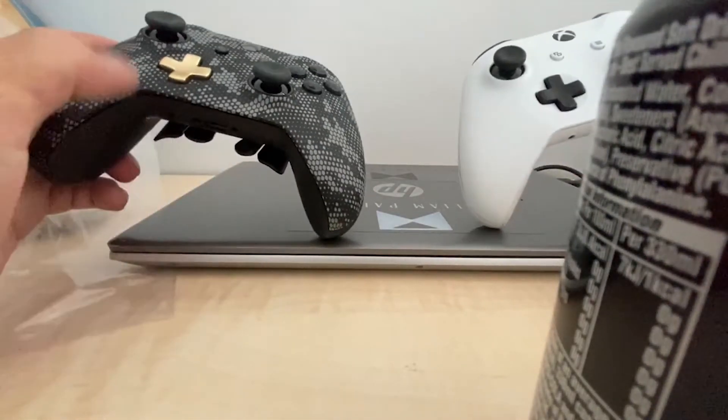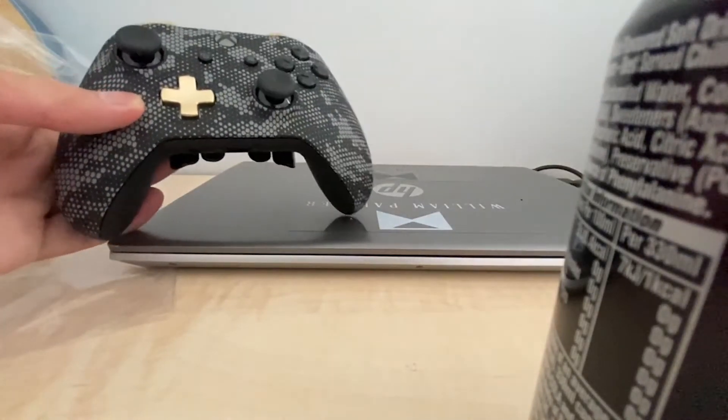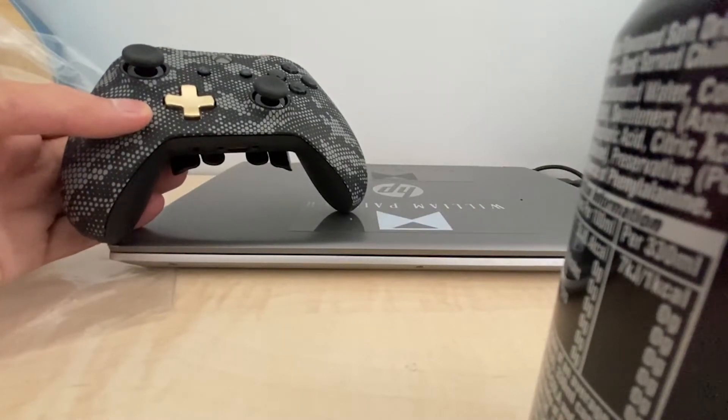If you want your controller customized, Scuff is the way to go. It is quite expensive but trust me, for a gift it's the perfect gift for a gamer. I'll link it in the description. For a birthday gift for someone who plays games a lot — like me — it's the way to go for customizing controllers. They are the best. If you liked this video give it a thumbs up, and if you want to stick around for my inconsistent uploading, hit subscribe.